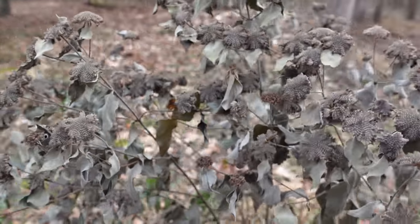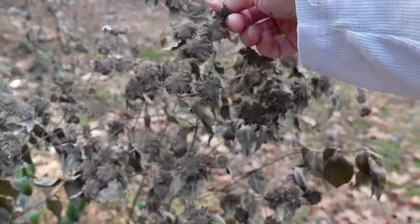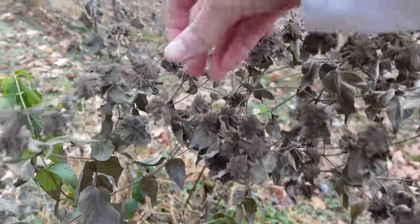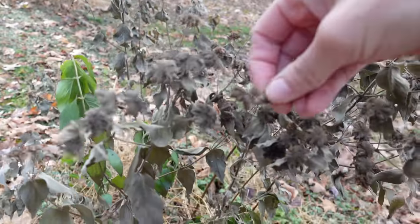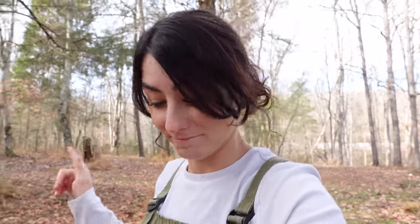All of the mountain mint is starting to die, but all of these are going to be seeds. We're gonna sprinkle them — such an amazing smell. It's definitely a great bug repellent.